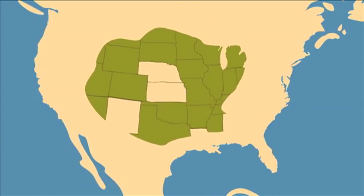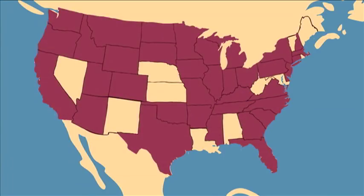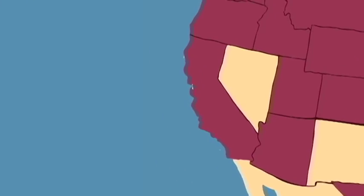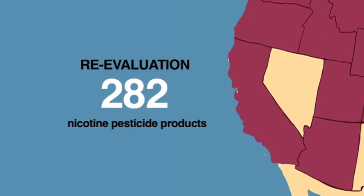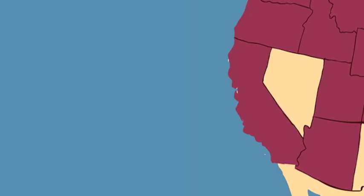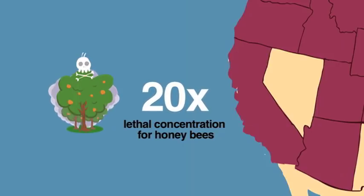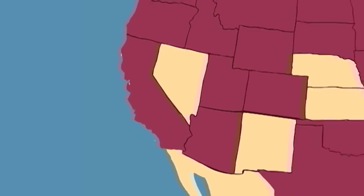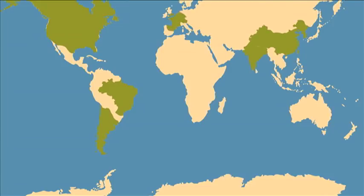At least 36 states in the United States have had colony collapse disorder — these are the same states where large amounts of nicotine pesticides were used. The US state of California has ordered the re-evaluation of 282 nicotine pesticide products. California found nicotine pesticide residues in pollen and nectar to be 20 times more than the lethal concentration for honey bees. In addition to the United States, Canada, Brazil, Chile, Taiwan, India, China, and most of Europe have been affected by CCD.